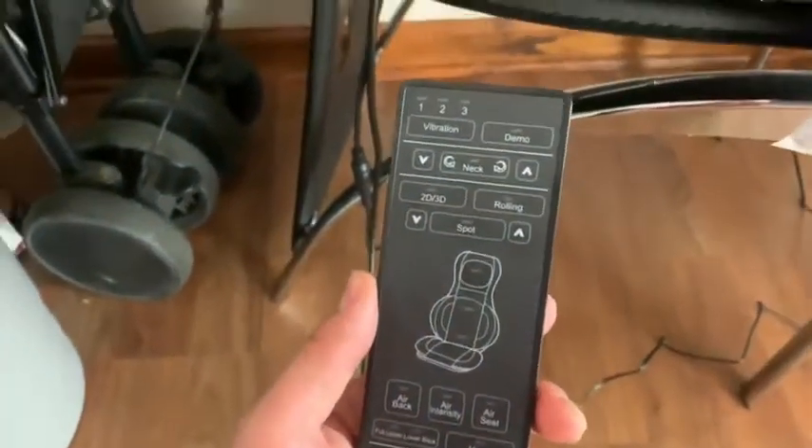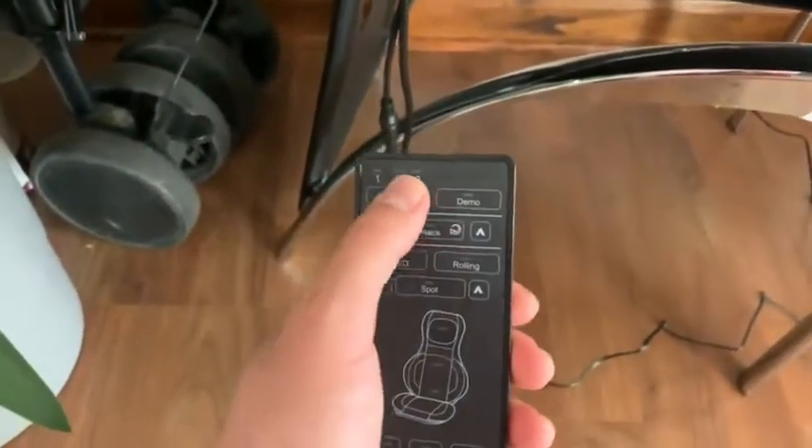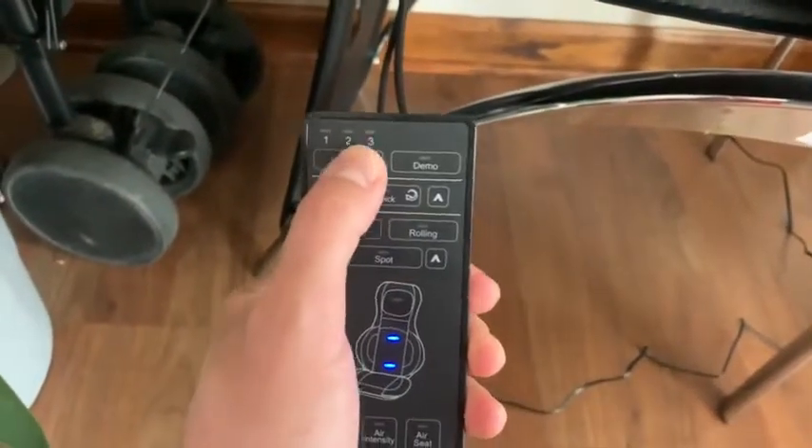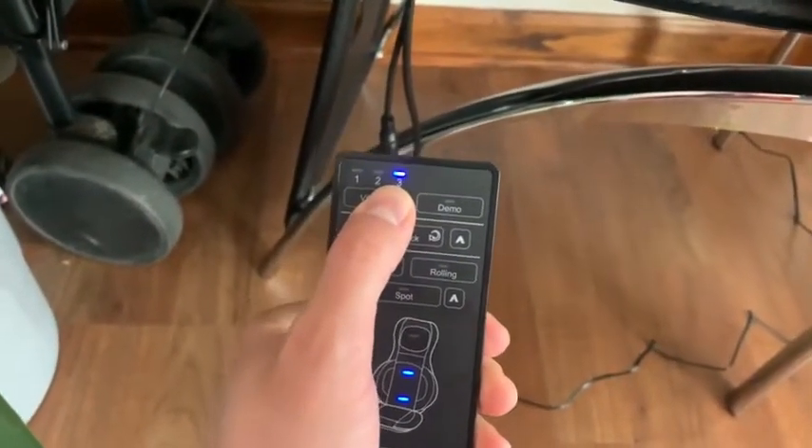You got the vibration setting. You got the power button here. The vibration — one, two, three — as the chair vibrates.